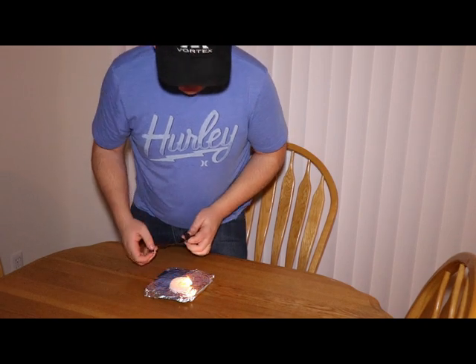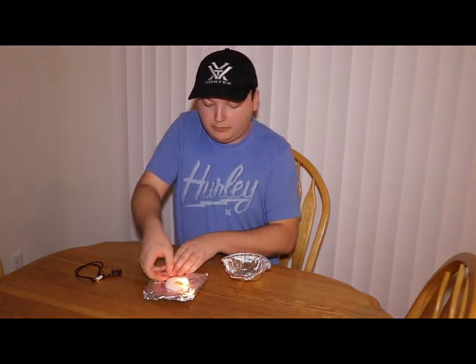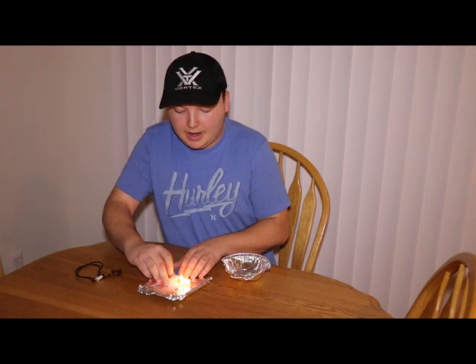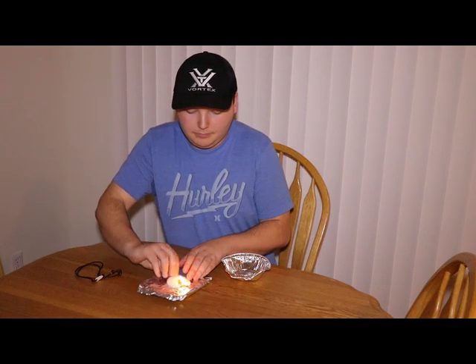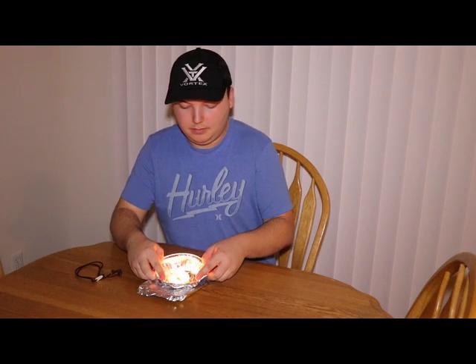And there you have it. That cotton and lighter fluid lights right up, and then that wax that we sealed in there is going to act just like a candle. These things will burn for a very extended amount of time, and they can really be a lifesaver when you're out in the woods — when your tinder is wet, when you can't find any bark or dry grass — you can have one of these to really help get your fire going.